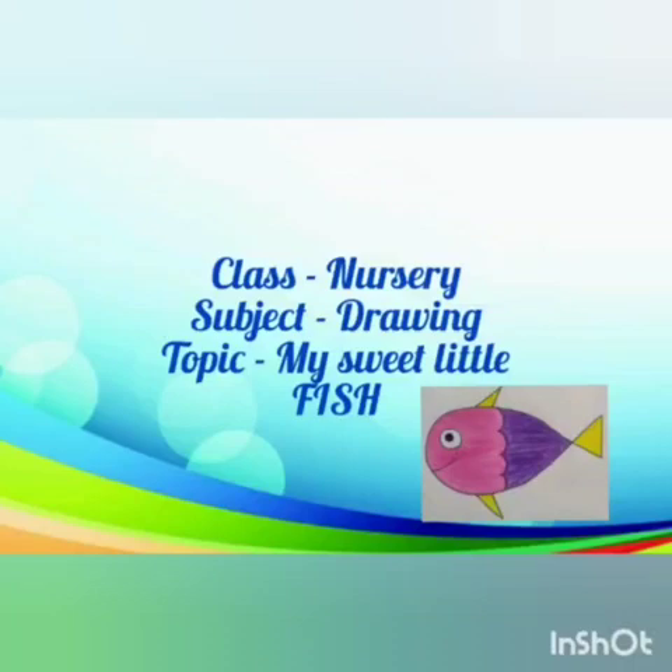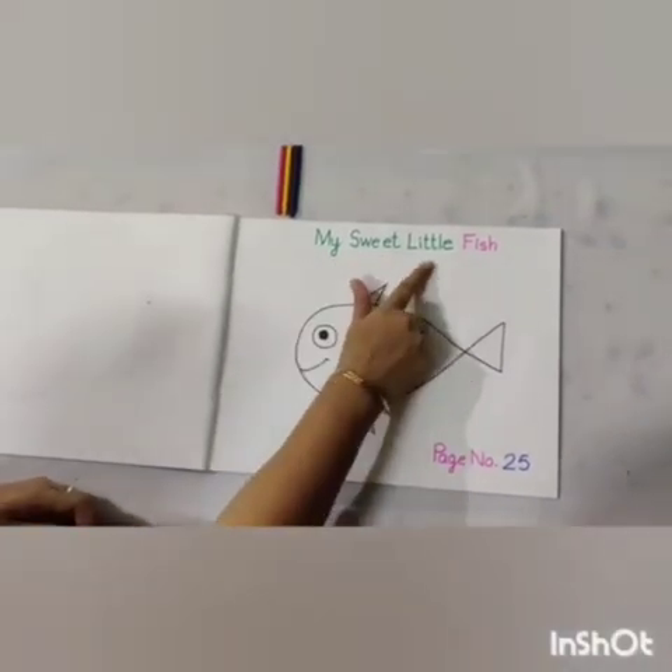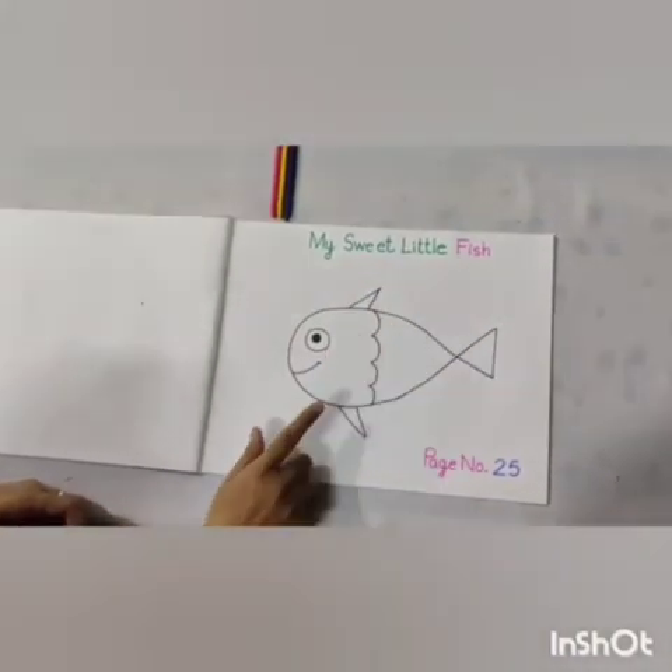Good morning dear kids. Hope you all are well at your home. Dear kids, today we will do the coloring in my sweet little fish. Let's begin.